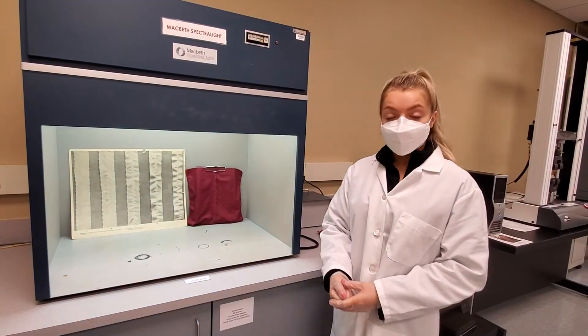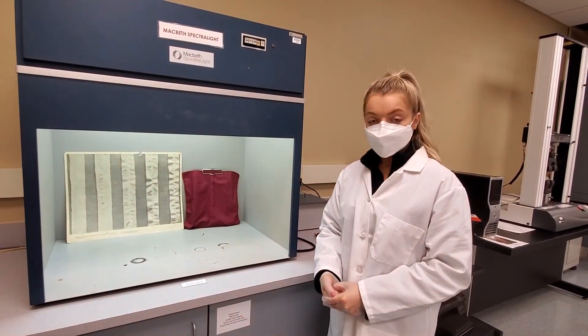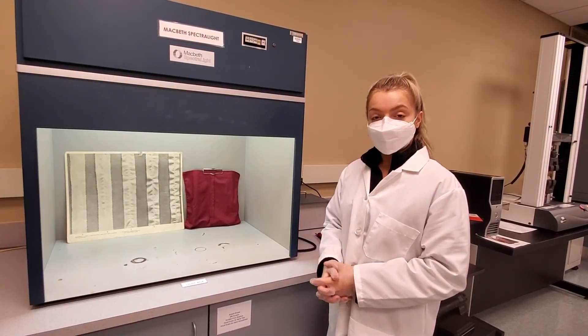Then you're going to take the average of those ratings and report your results.